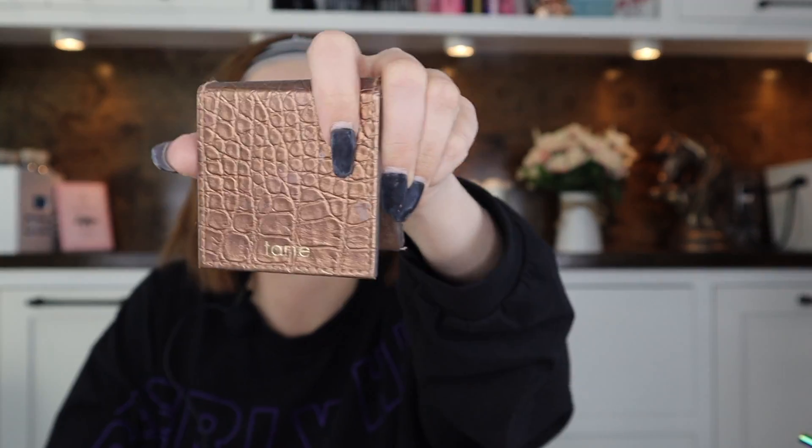Using my Tarte setting powder, I set my under eyes first because I feel like that prevents creasing, then I went through the whole face. Now it's time to bronze with my Tarte Amazonian Clay bronzer. I took a small brush, went underneath my cheekbones, drew a line, then blended it out. I think the shape turned out pretty well — kind of round, like my face.